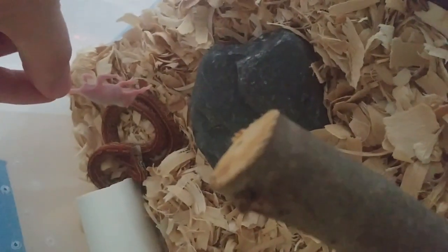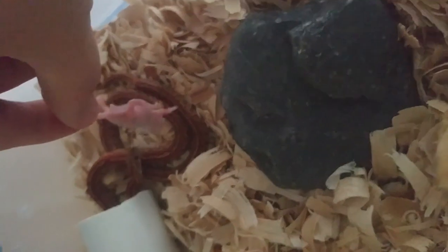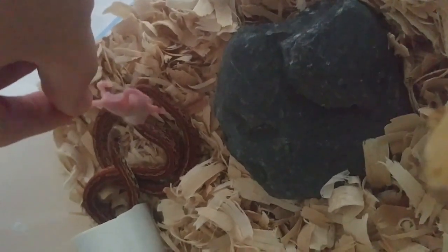All right, I just want to get a video. I don't like doing videos of light fittings, but the snake is kind of strange in how it likes to eat the pinkies. It doesn't strike. It just kind of goes in for the eat.